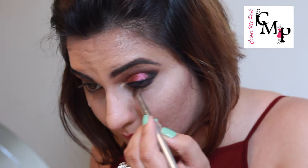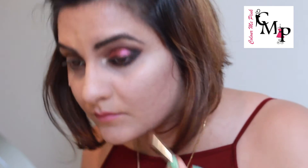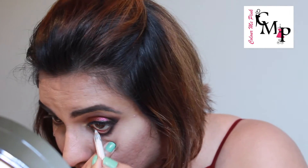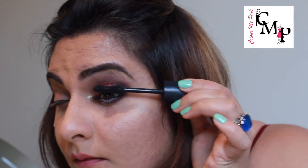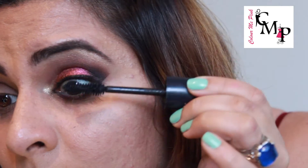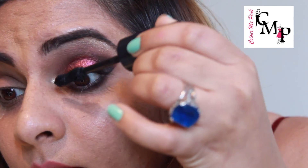Using a white liner pencil in the waterline — this will help open up my eyes and make them look a lot bigger. Next, going in with my Rimmel Scandaleyes mascara and giving it a good coat on my upper and bottom eyelashes. This is a great waterproof mascara that creates a lot of drama, and as you know I'm a sucker for mascara — this is definitely a must-have.